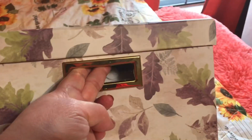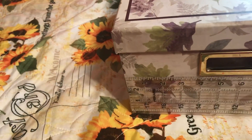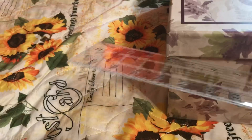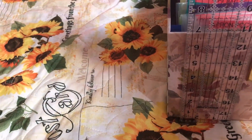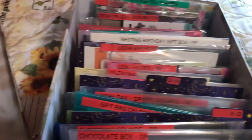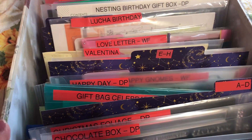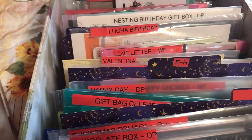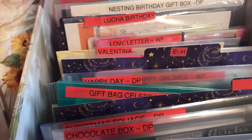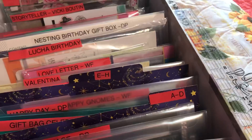I store them in this box right here. It's 11 and a half inches wide and about six and a half inches tall. I've stored everything in here — currently they are filed by the name of the set. I may have to change that later, but I think the way I'm using these colored stickers makes it easy to find things in here.